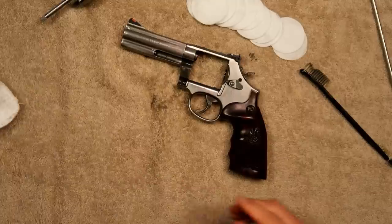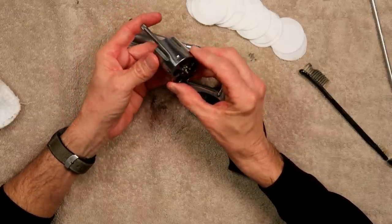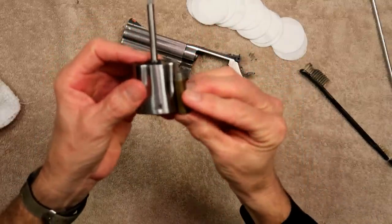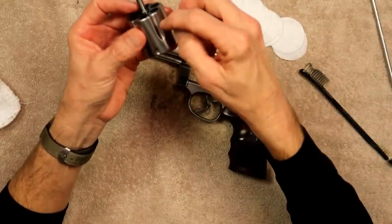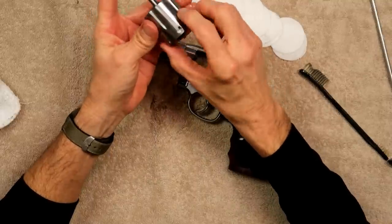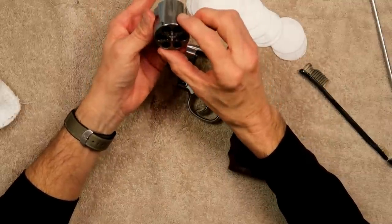This gun is not extremely filthy, but one thing to watch with these revolvers — especially if you've got a 357 and you're shooting 38 — make sure you shoot your 357 ammo first at the range. If you shoot a bunch of 38 special first, the shorter case only seats so far into the cylinder, and you're going to have a residual ring of debris inside. Then when you try to load a 357 cartridge, it might not seat all the way because of the built-up dirt.